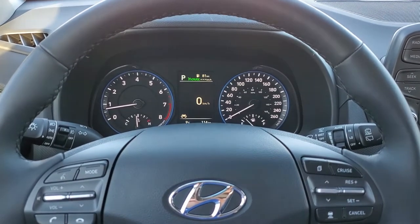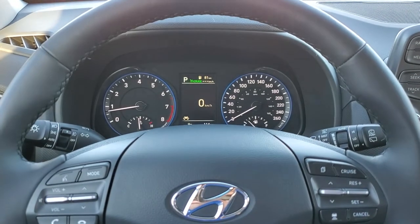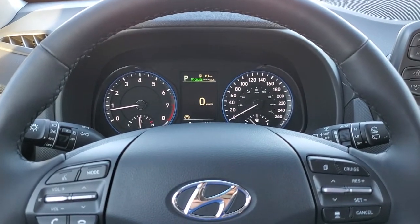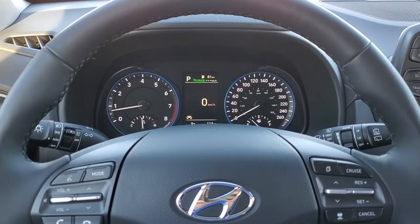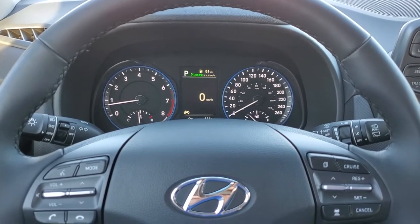So when you're driving and you have your cruise control on, if you can't take advantage of smart cruise control due to the weather, or let's say there's a bug on your front sensor, or it's just extra muddy, all you need to do to switch back to conventional cruise control is: